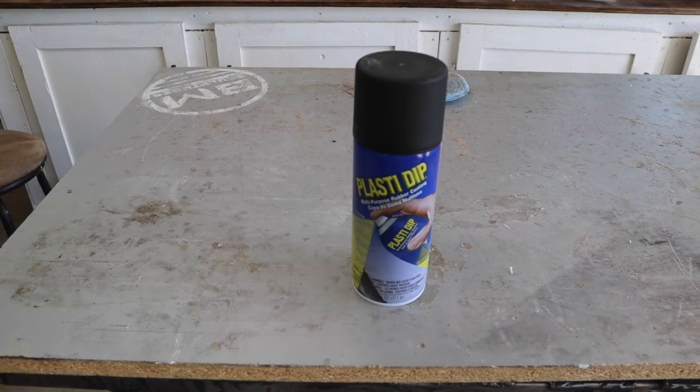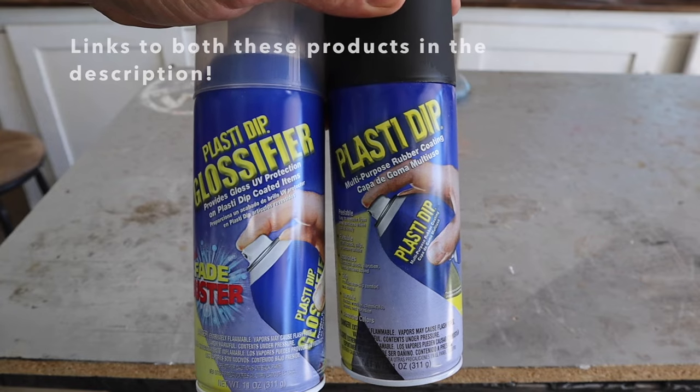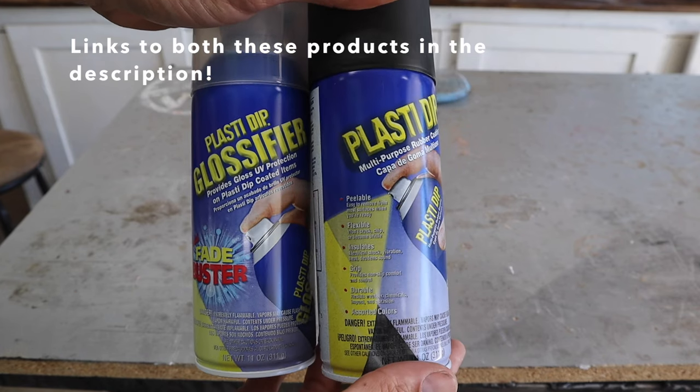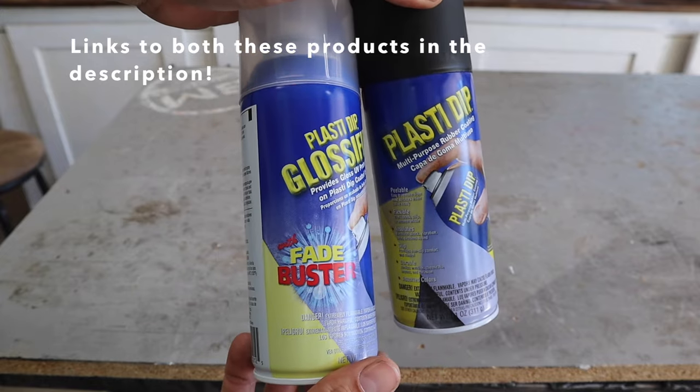All you need to professionally black out your logos is Plasti Dip, and if you want it to be glossy you get the Plasti Dip glossifier. Plasti Dip comes in all sorts of different colors but for this case I want to do my logos black so I just got matte black.